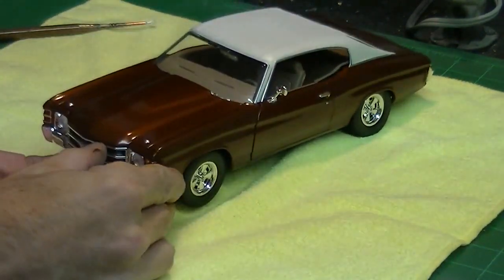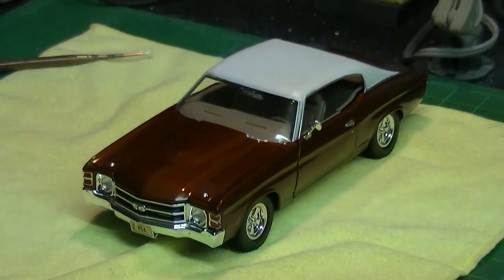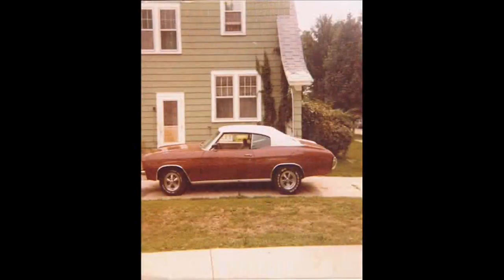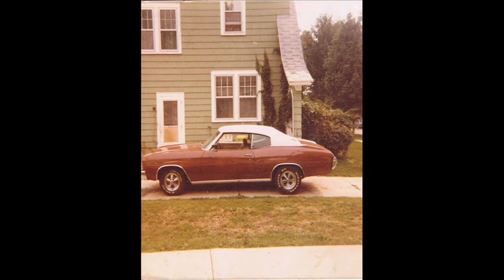Here you can see the model pretty much finished up for the first time. I'm really happy with this whole project — I was kind of wondering if it was going to work or not, but I'm really pleased with how it turned out. You can see the nice trim on the vinyl top and it all turned out really nice. The color looks really glossy and pretty — it sort of changes colors as you turn it in different light, looks sort of red or then orange, just like the original color did. It was just a great combination. And here's a classic picture of my old Chevelle back from 1980 — you can see it looks just like it. It had the Cragar SS wheels on it and it was a lot of fun. I sure do miss it. Thanks for watching everybody, and happy modeling!